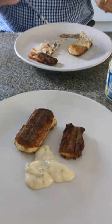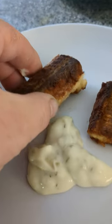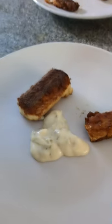So there we go guys, there's the dogfish. Very succulent, very nice. And tartar sauce.